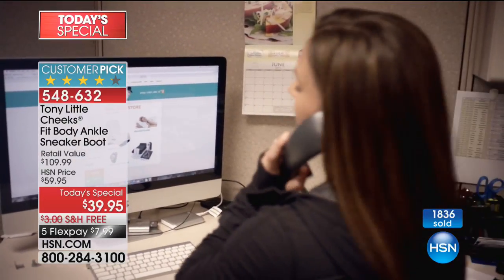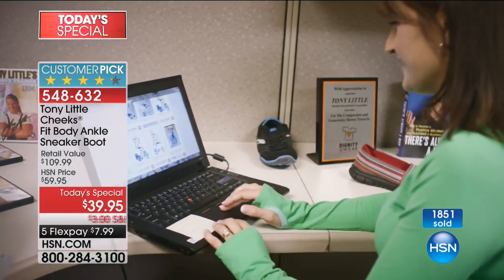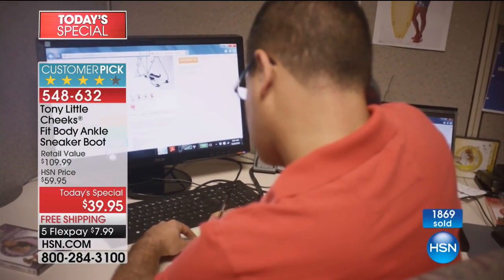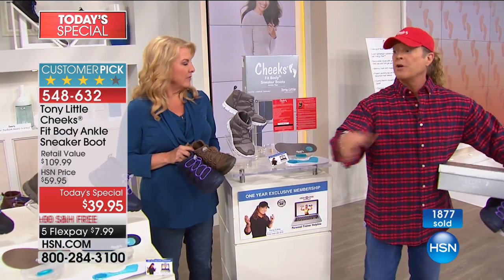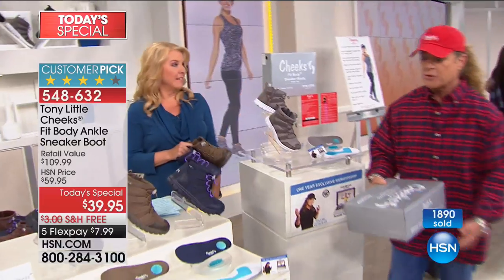That means you're able to call my personal trainer helpline daily. These are real people who answer the phone — real personal trainers. If you understand the value of that, you can usually hire a trainer for more than $50 an hour. You have them for a year. So anyone you give this to as a present is also getting one year's worth of personal training.